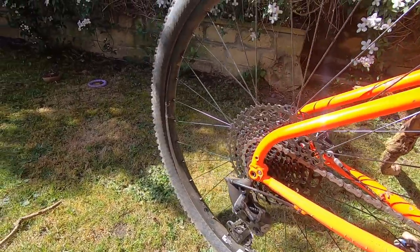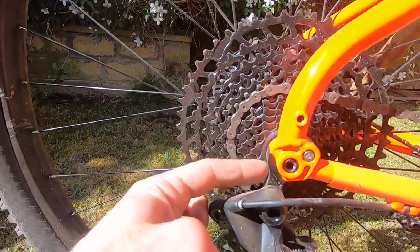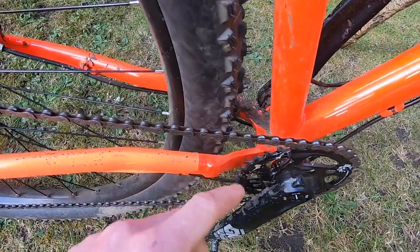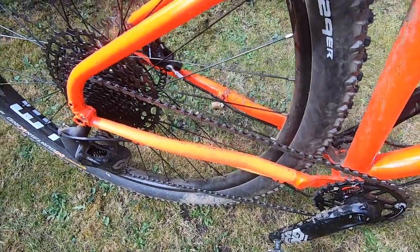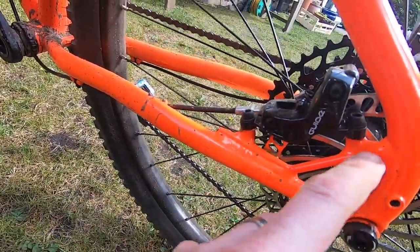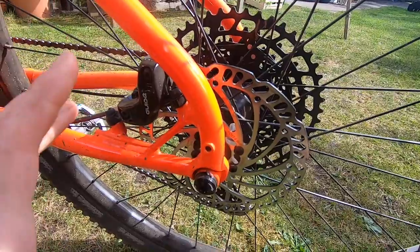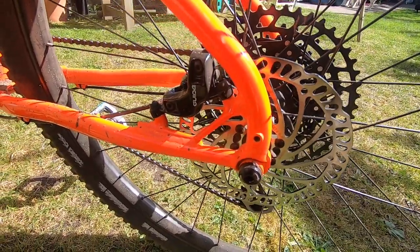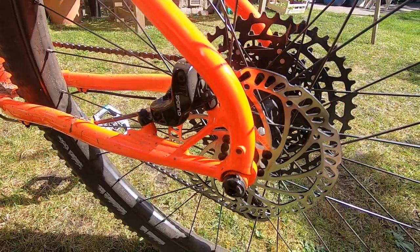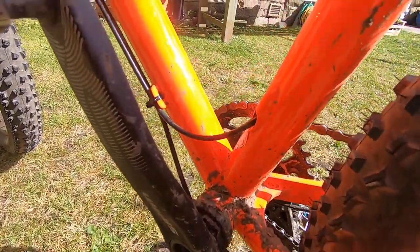The stays are relatively slim on the chainstays, then you've got this big curved seat stay — it's a single diameter tube, not tapered, whereas the chainstays are tapered. That curve is a signature On One feature. You get neat cowl dropouts for the boost rear bolt-through axle with a replaceable derailleur hanger. It's not as fancy as a Hellodave frame — it's a plate rather than a machined and forged section — but it's a lot cheaper and still really good quality. You can only fit a 160mm rotor on the rear, which isn't ideal.